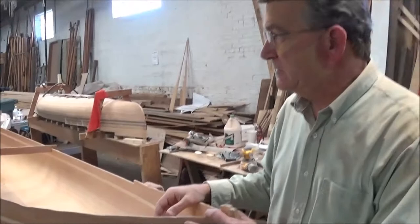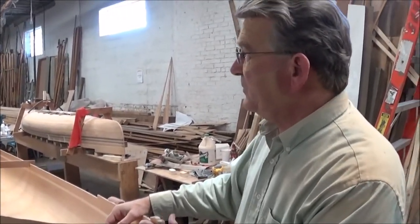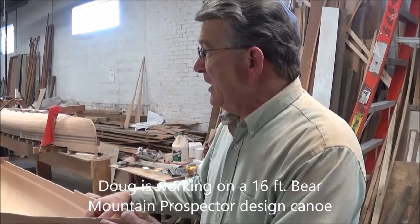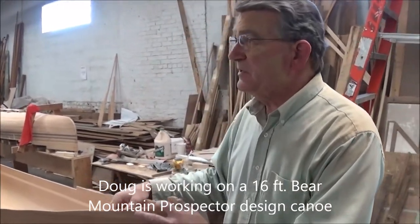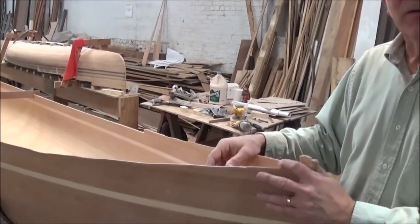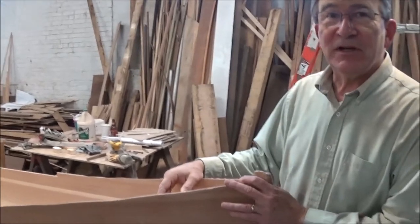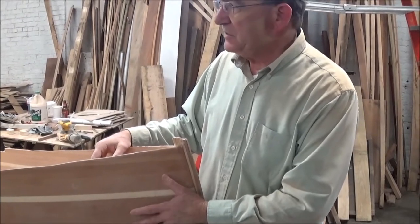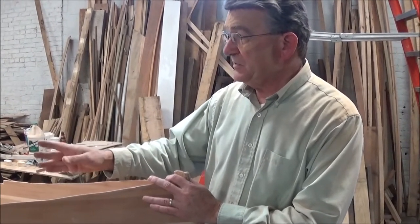This is a 16-foot Bear Mountain Prospector design — a touring canoe with a very broad beam, able to carry a lot of camping gear as well as two campers. It's a western red cedar strip construction. At this point, we have fiberglass and three coats of epoxy on the outside. We just took it off the forms and we're starting to sand the inside. We'll be putting six-ounce fiberglass and epoxy on the inside, then the gunwale, in-wale, seats, and thwart.